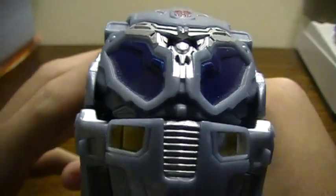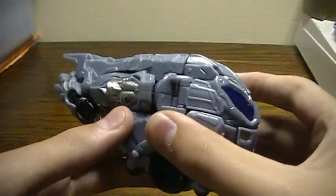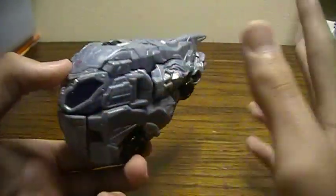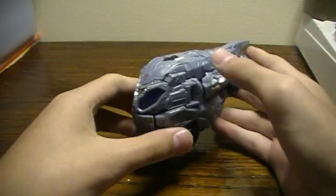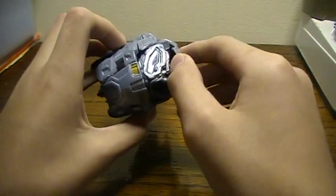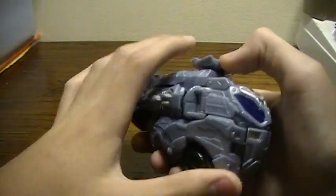Hello people, this is Joltstar109, doing another video review of Transformers Protoform Optimus Prime. This review is requested by someone by the username of OptimusGuy1.